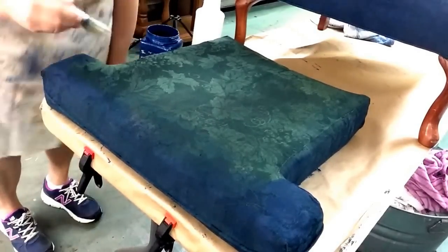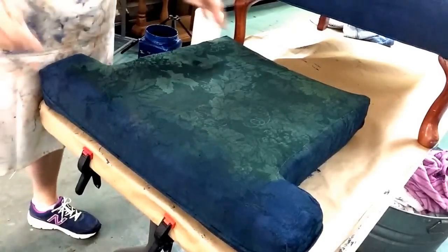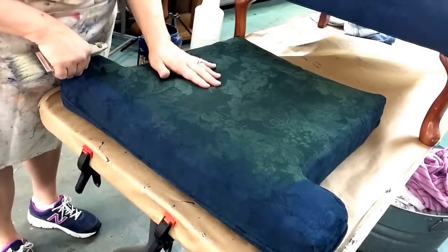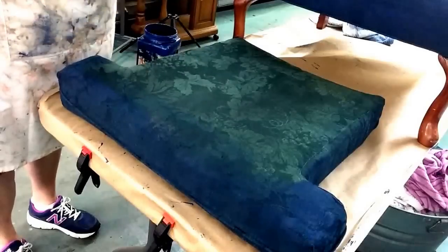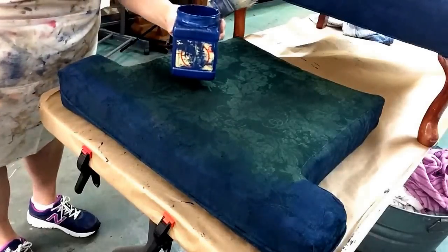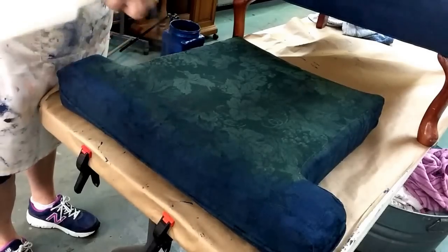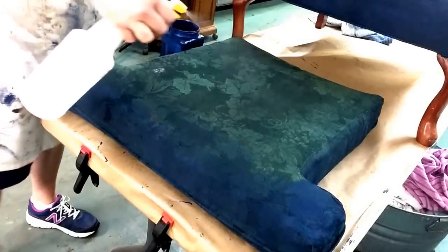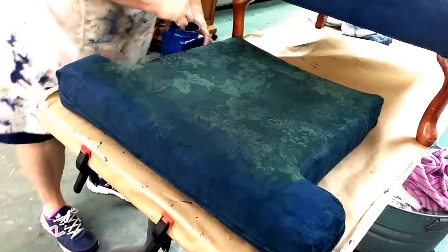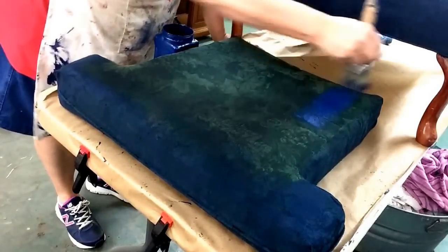Hey guys, it's Tracy from Refurbish in the Middle. I just wanted to show you how well our paint works to paint fabric. I've got my brush — a damp brush — I've got my paint. I'm using the new Bunker Hill Blue and a spray bottle, and I'm just gonna spray across there. I better get more water in there, but that's okay.